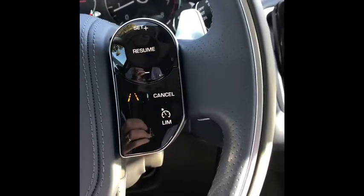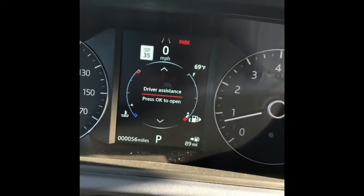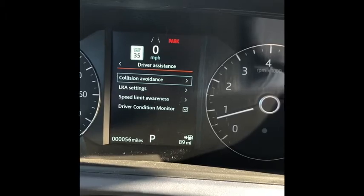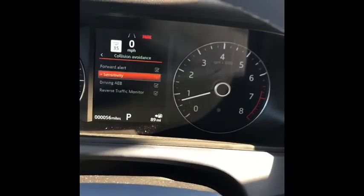The Velar comes with two different steering wheels. The steering wheel controls on this one have a chrome ring. You'll notice this left button — the menu button — if you press it, it turns to the OK button. It also changes your screen for driver assistance. If you press OK to open, you're going to see collision avoidance, lane keep assist settings, speed limit awareness settings, and driver condition monitor. Press OK for lane keep and you're going to see forward alert — you can uncheck or check that. It's controlled by the sensor behind your rear view mirror. You can change its sensitivity: normal, medium, and high. Press the left arrow to get back out.